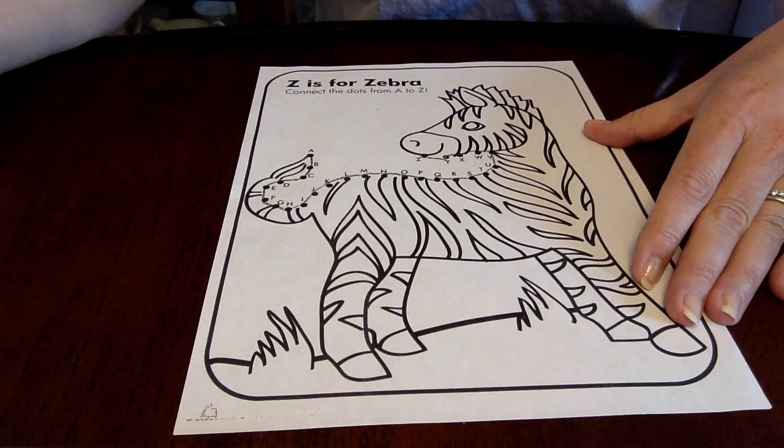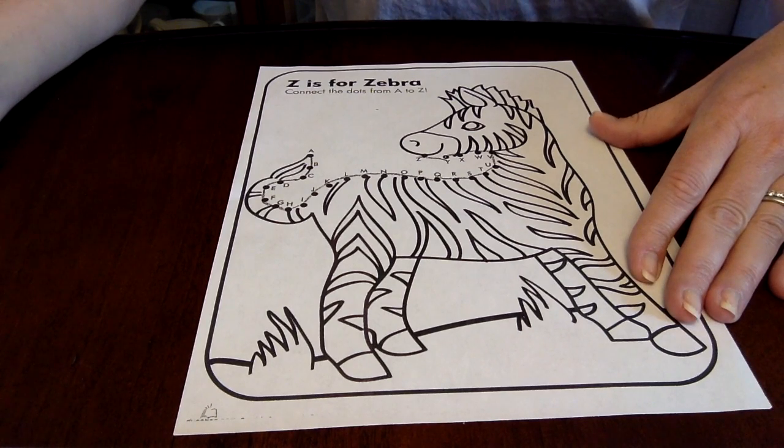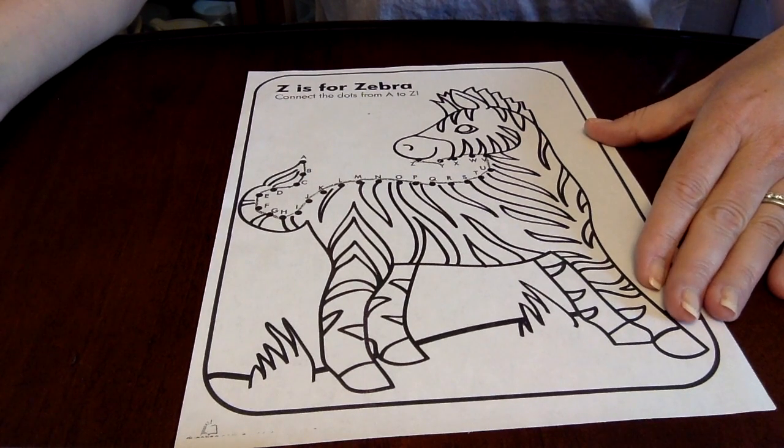Did we do it? We sure did! Hopefully that was easy for you to do.